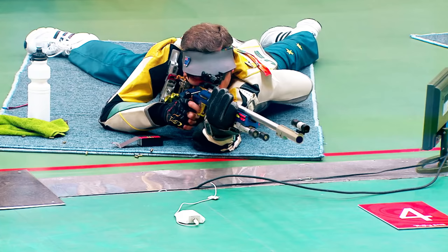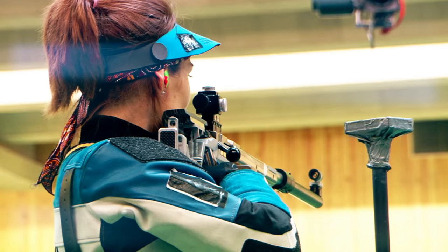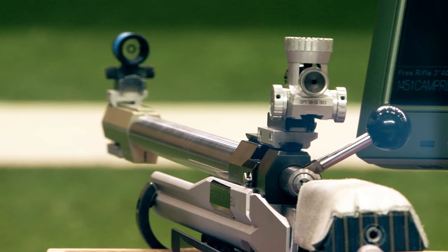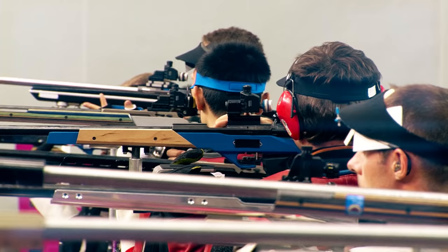We start off shooting 40 shots in the kneeling position, then we transition to the prone position and shoot 40 shots there, then 40 shots in the standing position. We kind of call it the marathon. The total time limit for the competition is 2 hours and 45 minutes, and most people take about 2 hours to 2 hours and 15.